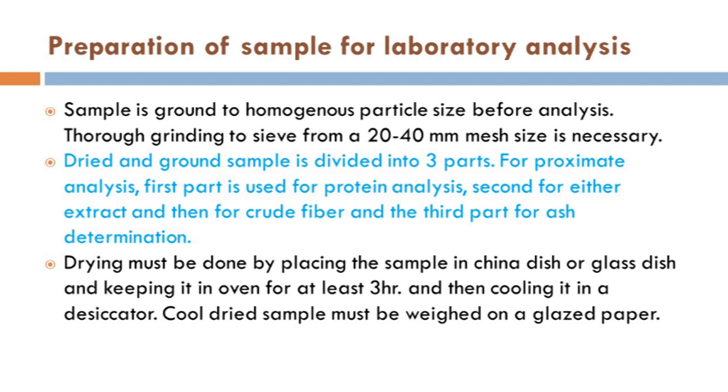A little preparation is required to get a good analysis or accurate results. For large particle sizes like wheat straw, large leaves, or even stems, we have to go for chopping of large particles. Then we can go for drying the samples, and after drying, we can get a very homogeneous grinding of the material. This is the way how we can prepare our sample.